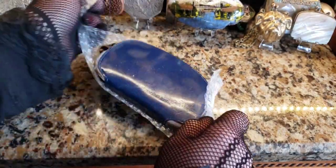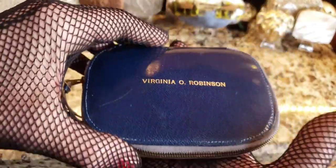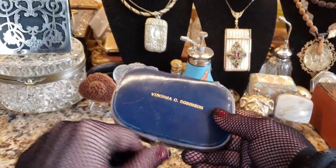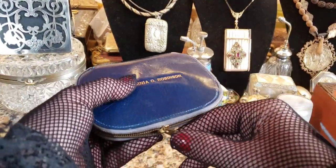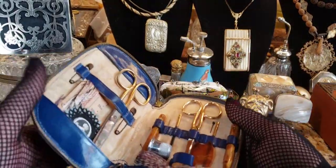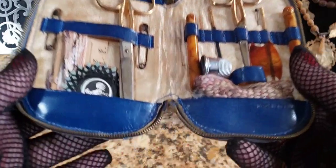We've got a Virginia O. Robinson exclusive — I don't know who Virginia O. Robinson is, maybe we can do a little googling and find out. I got this to use for parts, and I think — I'm no expert — this was made sometime in the Edwardian time frame, maybe through the 20s, possibly even the early 30s. It's a sewing kit, and I wanted to use it for parts. But actually, it's really nice, so now I feel bad — I might not use it for parts.